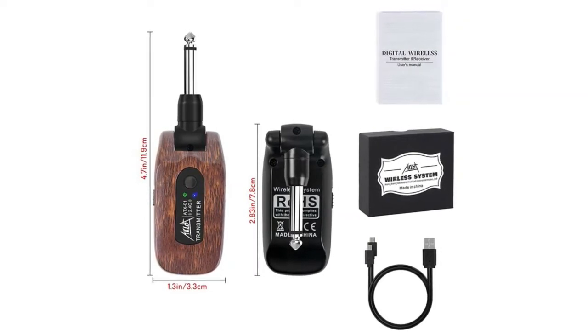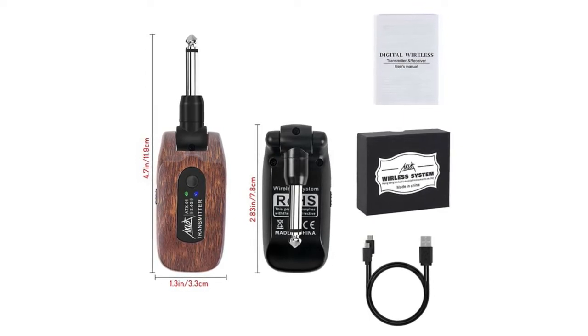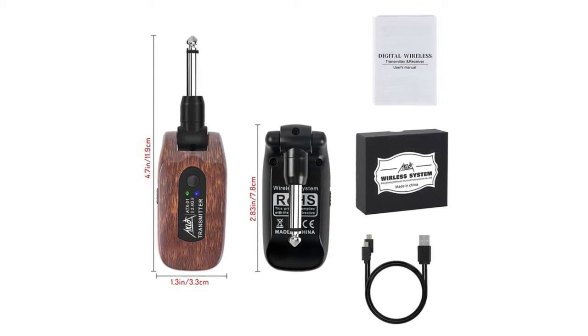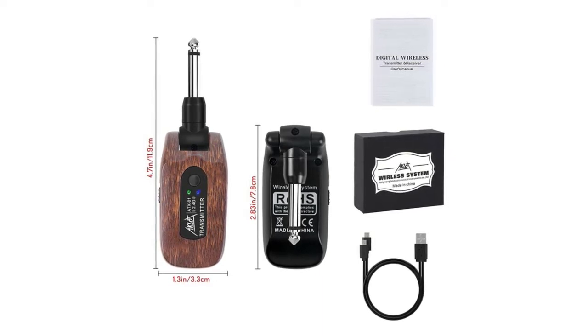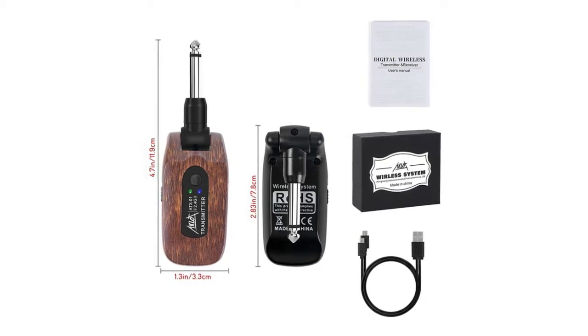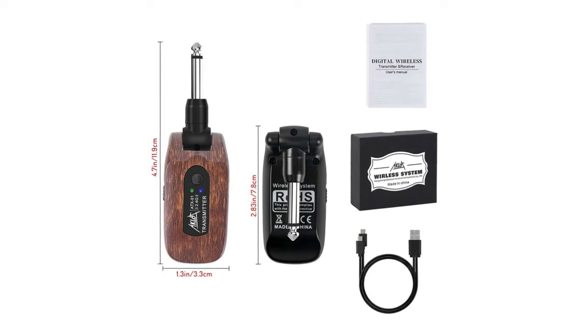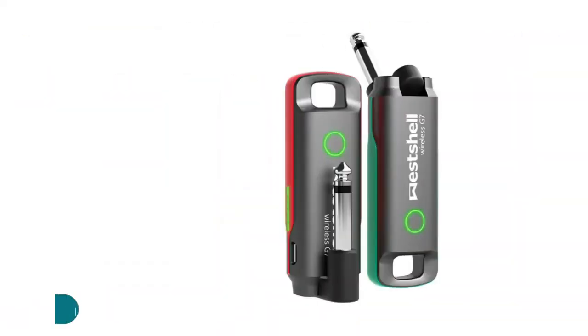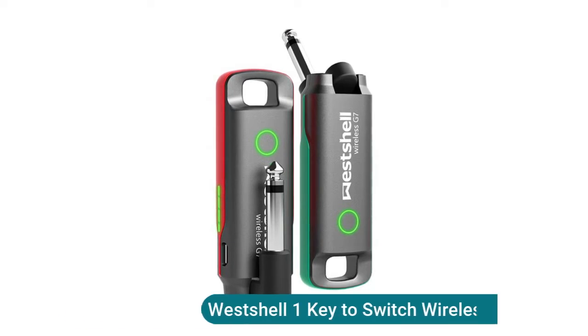The effective range is about 20 meters. The 270-degree rotatable plug design fits all electronic music instruments with a 6.35mm jack. This wireless guitar transmitter/receiver system can be used for electric guitar, violin, bass, effects pedal, and keyboards. One key to switch — just click once on the switch on the wireless guitar transmitter and the receiver will change frequency automatically to match.